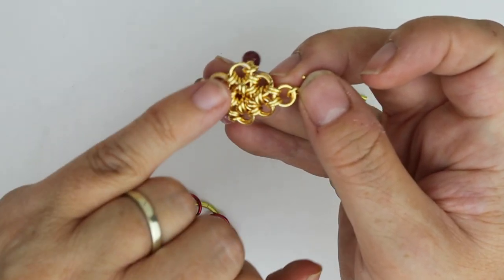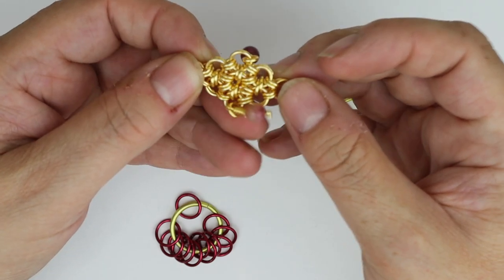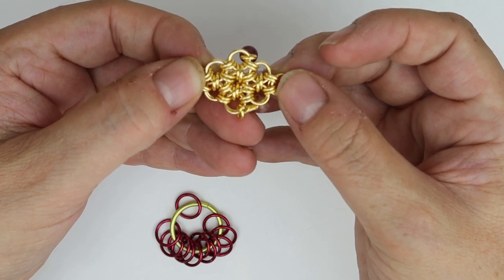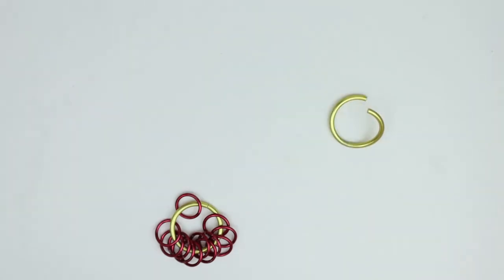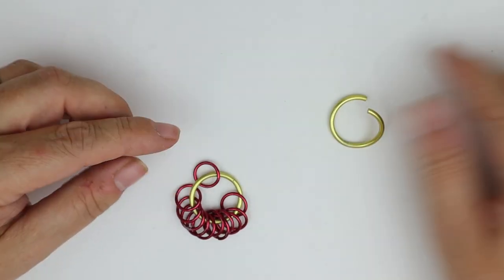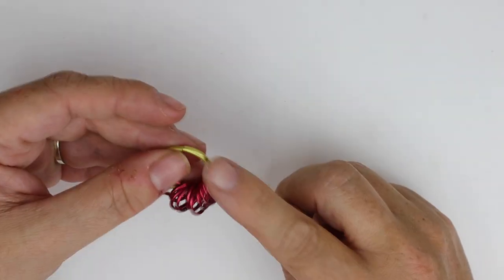This is the center that we're working on to start with. We're going to start in the center and effectively — if I just cover those two bits up — we effectively make a flower to start with and then we turn that into a diamond. Going back to our large jump rings, we've got one in the center at the moment where we need to put two, so we need to double this center jump ring up.